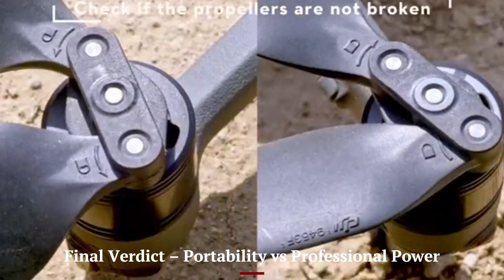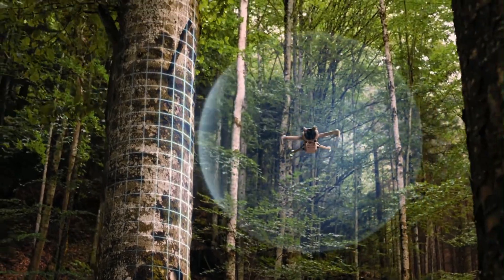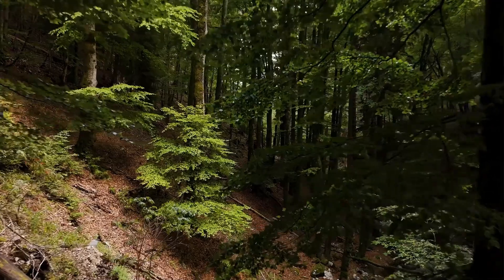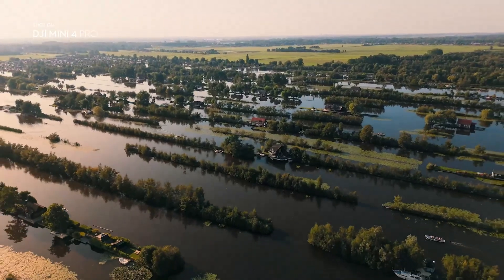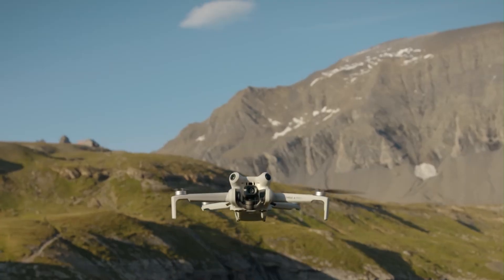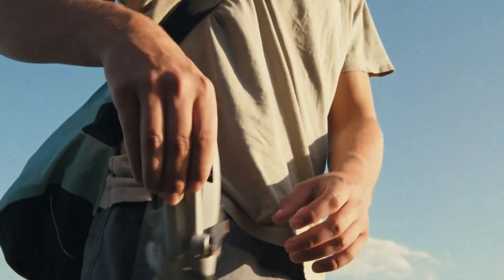The DJI Mini 5 Pro is perfect for creators who value compact size, great image quality, and easy usability — ideal for YouTubers, travelers, and beginners wanting pro-level content without heavy gear. Meanwhile, the DJI Mavic 4 Pro is a powerhouse designed for professionals in film, commercial photography, and enterprise work. With a far superior camera, smarter sensors, and unmatched stability, it's built for those who need absolute control and cinematic precision. The choice between the two depends on whether you prioritize convenience or high-end performance.